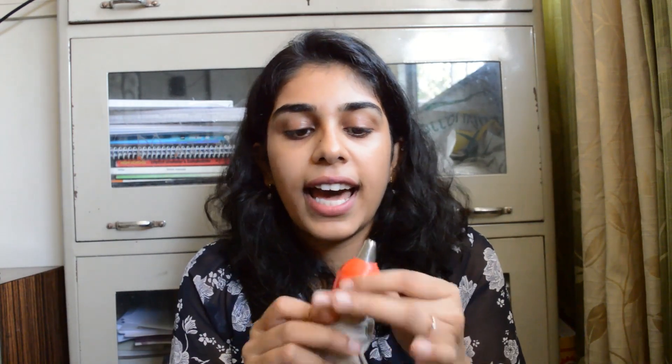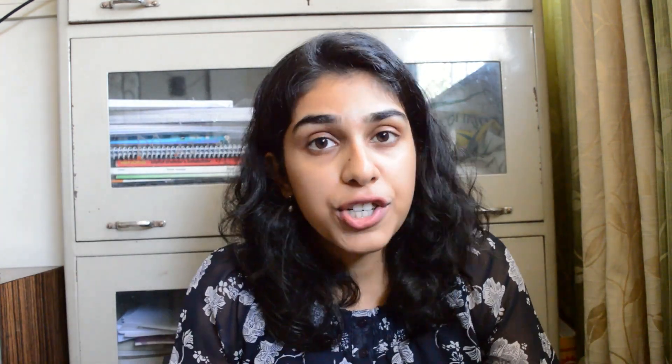To use the piping bag, just remove the tape, put a nozzle inside, close it, and you can start piping. If you want to do the piping in different shapes, I have some nozzles — one is used for making a rose, then there is a V-shaped nozzle, a circle nozzle, and two star-tip nozzles.